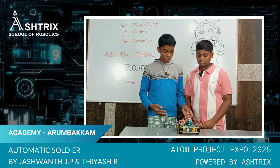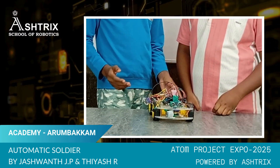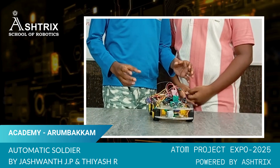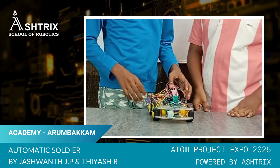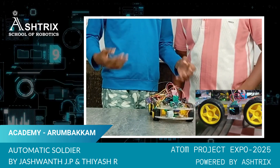Our project name is AMS Automatic Soldier. Our project comes under the category of Tartu India. Our project patrols in the border areas, and if any enemy crosses the border, it raises an alarm.